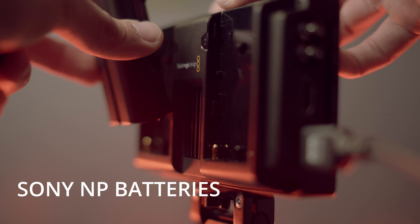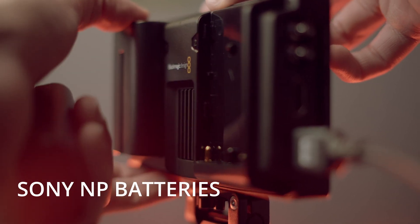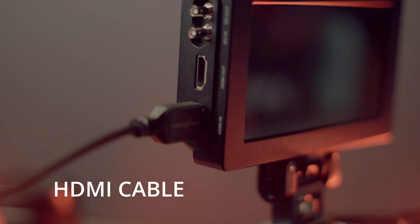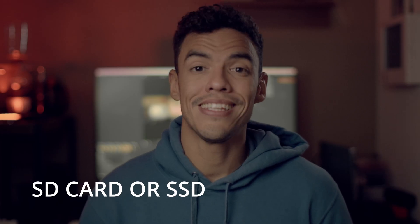I will definitely make a review of this external recorder in a future video, so if you don't want to miss it, make sure to subscribe to the channel. You are also going to need a battery to power the external recorder, an HDMI cable, and either a fast SD card or an external SSD that you can plug into your Video Assist to record the files.